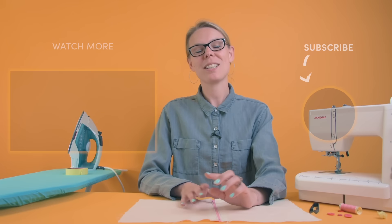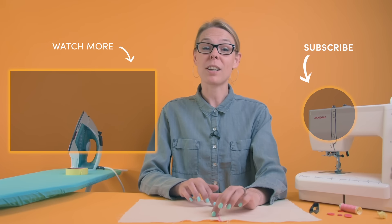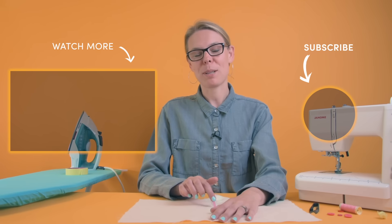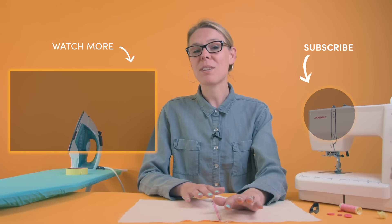Thanks very much for watching. You can check out some of our other tutorials or you can look at this one in photographic format if you prefer. If you've got any questions leave them in the comments box below and I will see you on the next one.